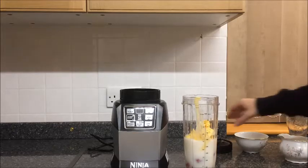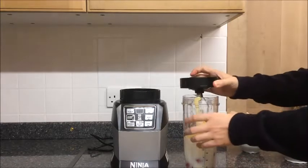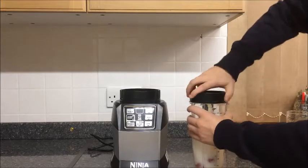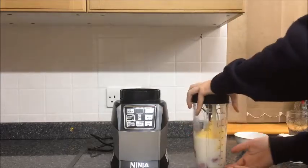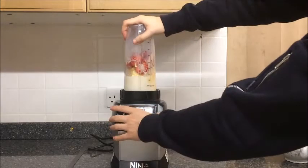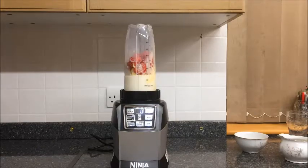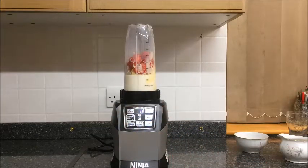Now we get our little Ninja lid, place it onto the top, make sure it's on tight. Place it onto the blender and turn it clockwise to lock into place. Press the power button. We've got Smooth Boost yes or no. Obviously we're making a milkshake here, so we want it to be nice and smooth, nice and creamy.